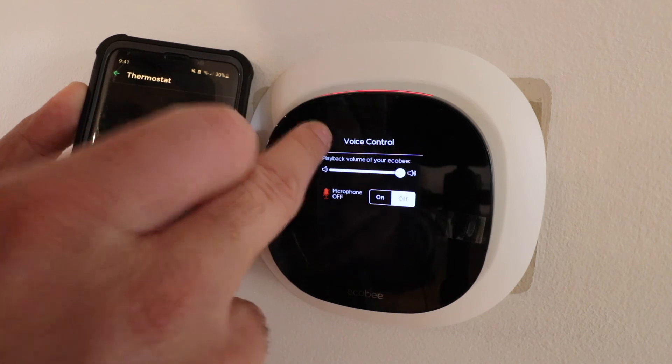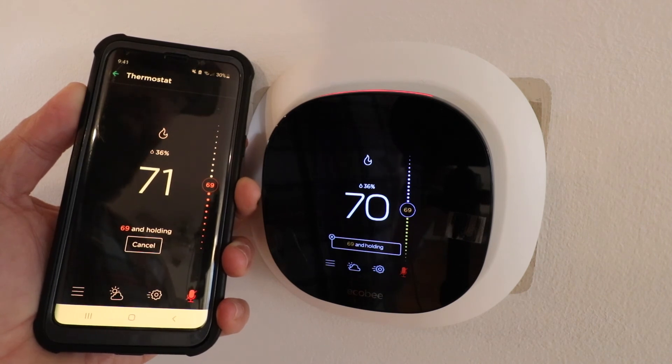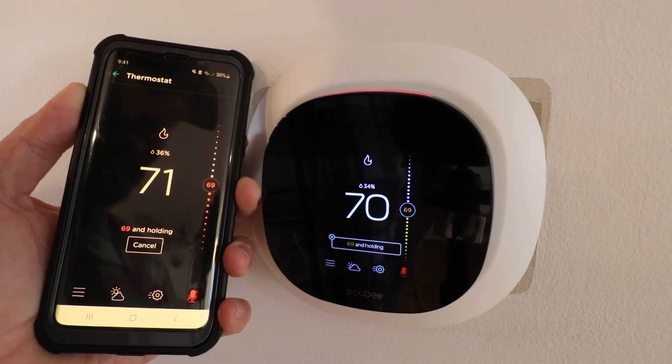So I'm just going to leave it off for now, and now our Ecobee thermostat is connected with Alexa built in. Thank you for watching this video. Please give us that thumbs up, subscribe, and click any of the links below if you want to support us. Thank you.